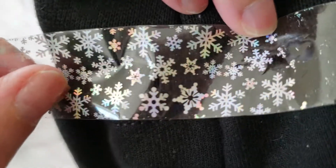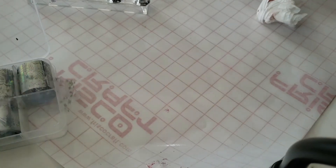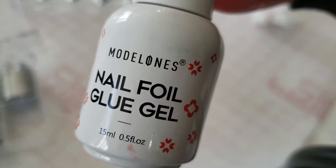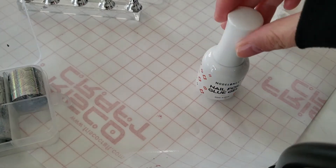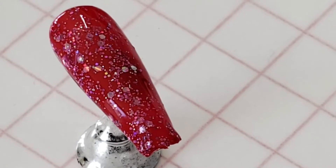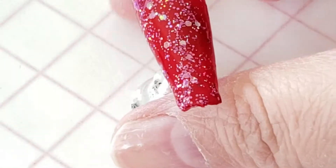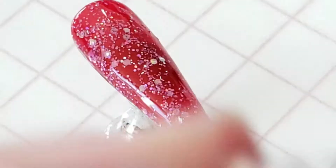Next up — snowflakes! These are nail foil transfers. I'm using the nail foil glue gel: you're going to apply it in a very thin, even layer on the nail and then cure it for at least one minute under LED, two minutes for UV. I like to do a little extra — about two minutes under UV or one minute under LED, plus a few extra seconds. It really depends on how thick you apply the glue gel, so try to apply it as thin as possible.